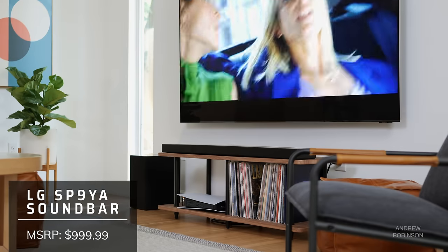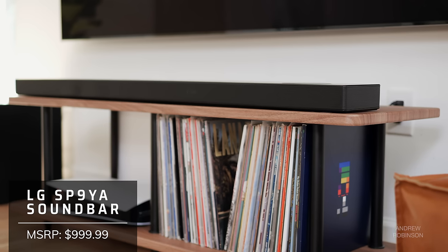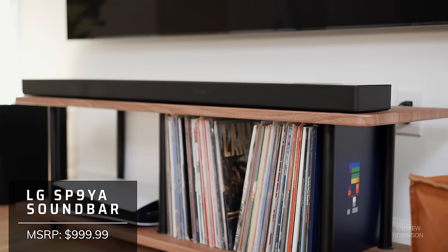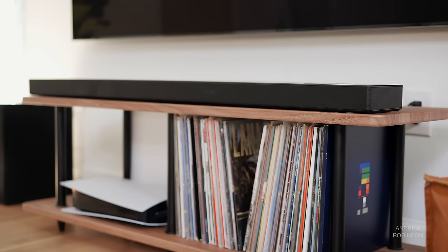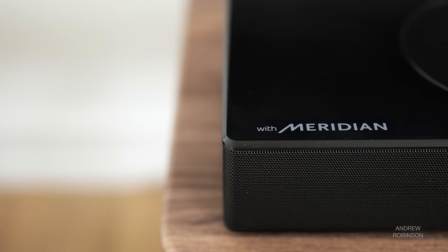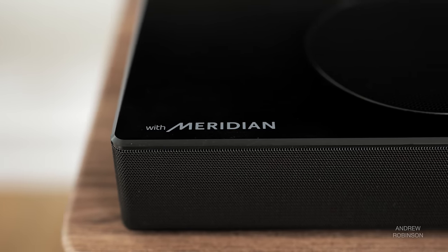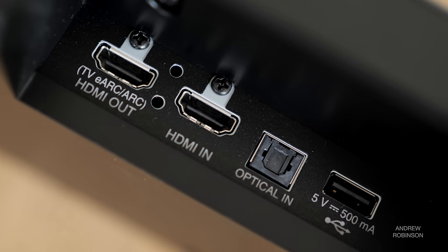The LG SP9YA is a 5.1.2 Dolby Atmos and DTS:X compatible soundbar complete with a separate wireless subwoofer. This is a mostly all-in-one solution, though you can expand its capability by adding the SPK8S rear speaker kit. Like last year's SN11 and many of LG's current products, the new SP9YA has been given a once-over by the wizards at Meridian. The LG has two HDMI ports, one of which supports eARC. There is Wi-Fi, Bluetooth, AirPlay 2, along with Amazon Alexa and Google Chromecast compatibility built-in.